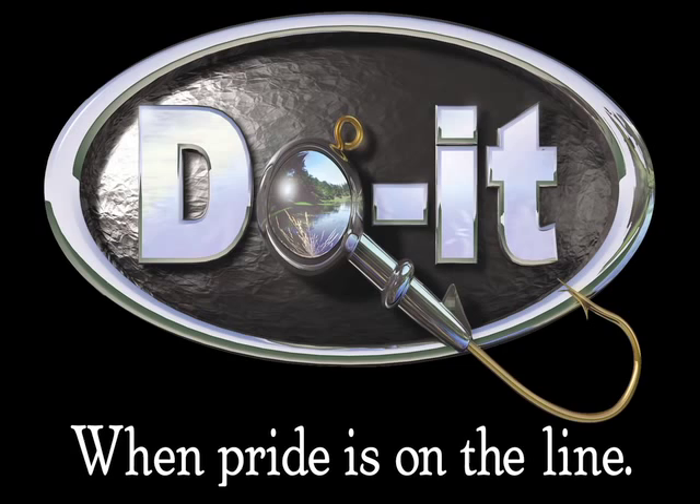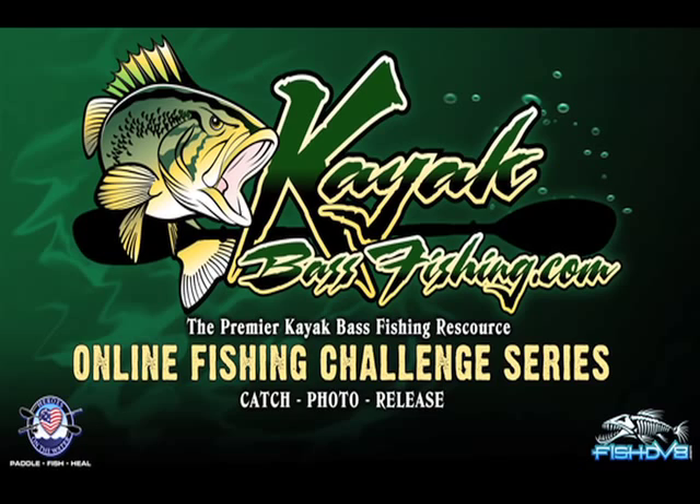I'd like to thank Do-It Molds for sponsoring this video. My new DVD, River Kayak Fishing Skills, will be available February of 2011 at the kayakbassfishing.com store. This first DVD will be followed up by four seasonal patterns DVDs for river smallmouth, including material similar to what you just viewed. Stay tuned to the Kayak Bass Fishing channel for more previews.